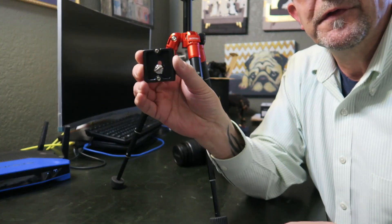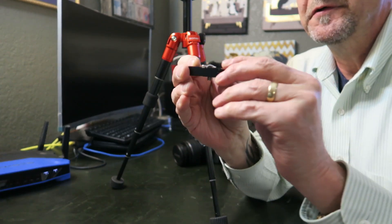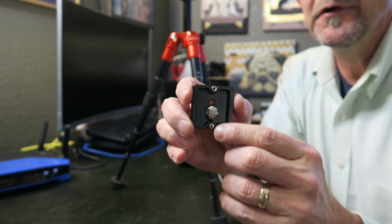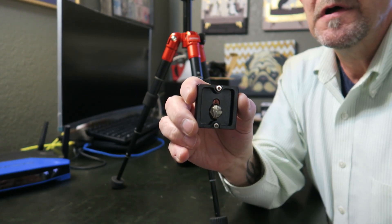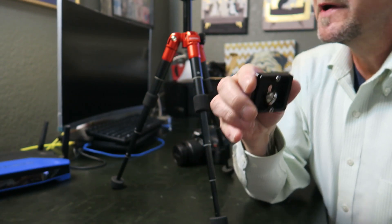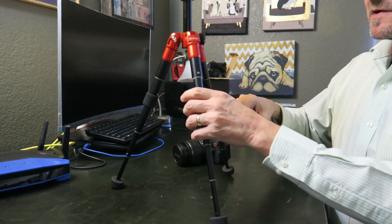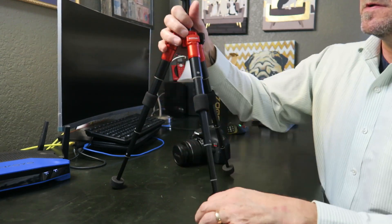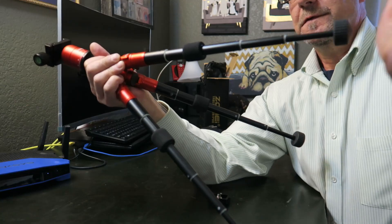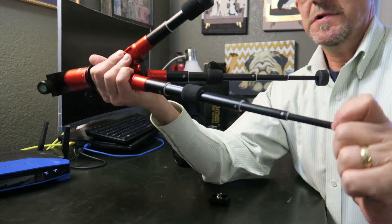It also comes with a mounting plate. This mounting plate has two little protruding hex-head bolts, which are nice because once secured, your camera won't slide in and out.